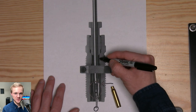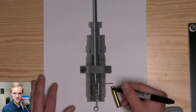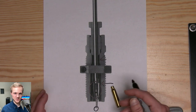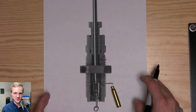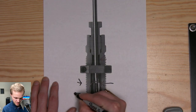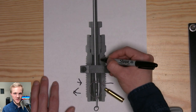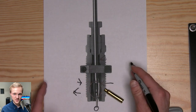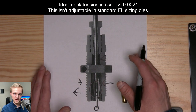So why do we squeeze down the neck and then pull it back out? Why don't we just squeeze the neck to size and be done? The reason for that is something called spring-back. Brass has a tendency to want to go back to the previous state it was in — so when you're squeezing it in, it's going to want to go back out. We squeeze down the neck a little bit more than it needs to be and then pull it back out to compensate for that spring-back to get proper neck tension.